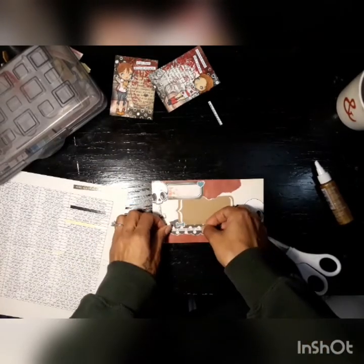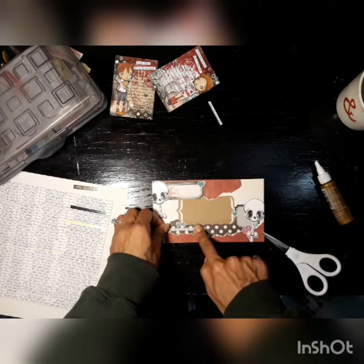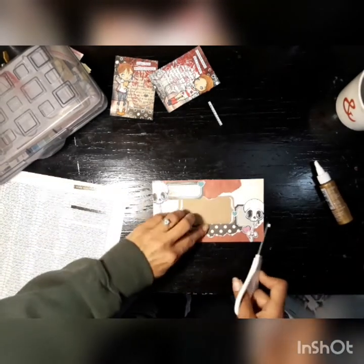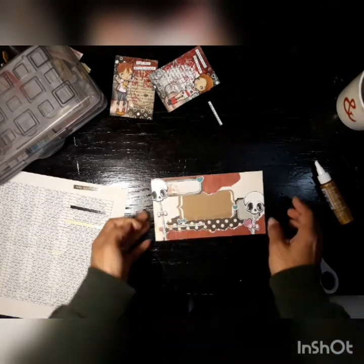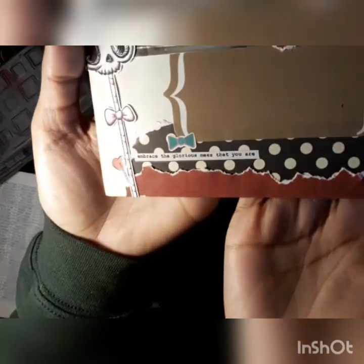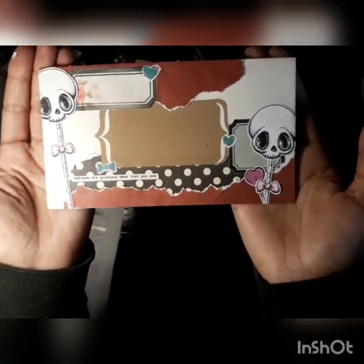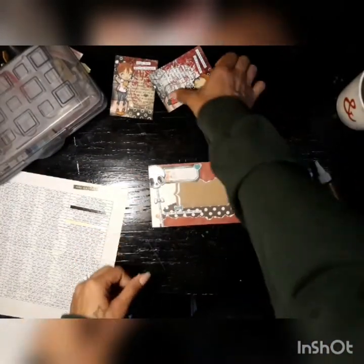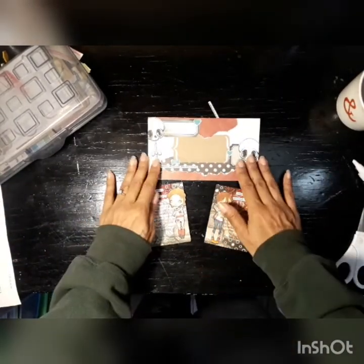Then I go to these teeny tiny word stickers that I had printed out myself on some sticker paper. I didn't make you watch me go through them all. I stuck on this one that says 'Embrace the glorious mess that you are.' Which anyone who's a crafter totally understands — sometimes you just gotta go with the chaos and all of it.